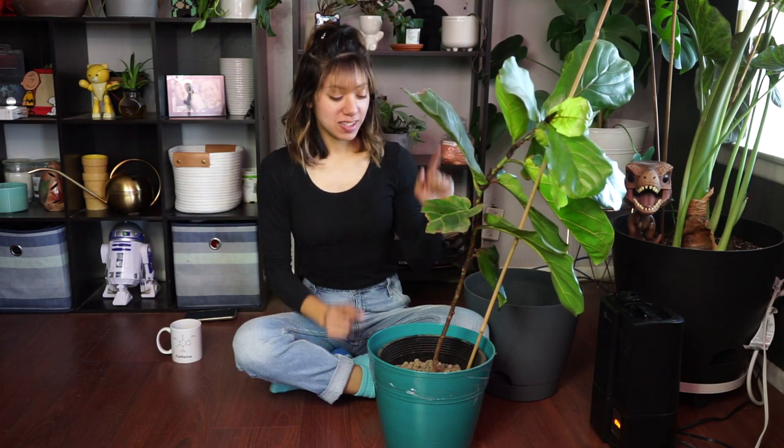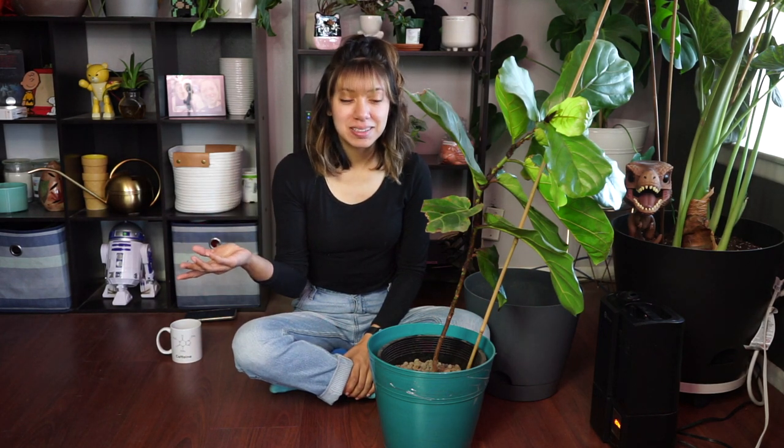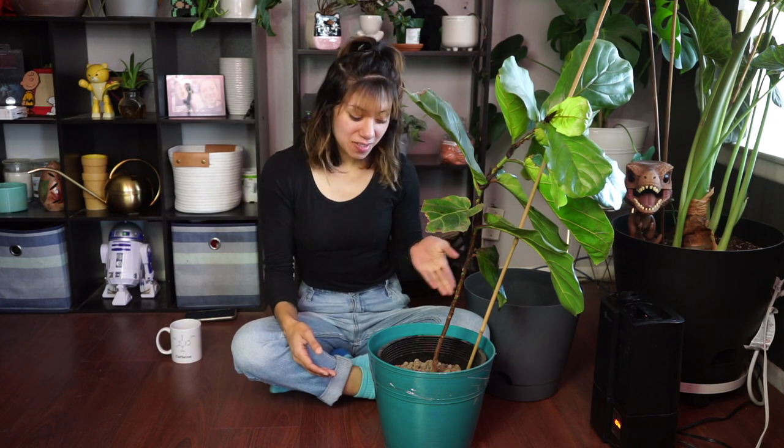I used to have three sections of this plant when I had it in soil. When I first bought it, I left it in soil thinking I could keep it alive, but with this dry desert climate we have, it didn't work out. So I switched it over to leca, and I did lose two out of the three stems — that was already my fault because it was pretty much dead by the time I transferred it.